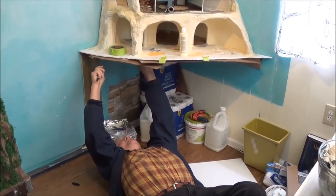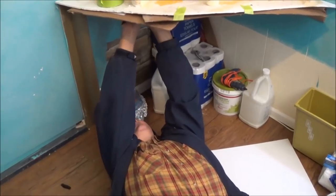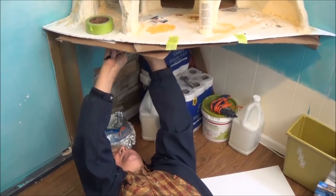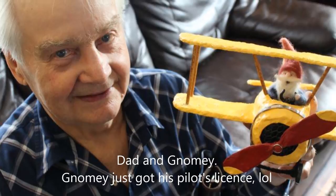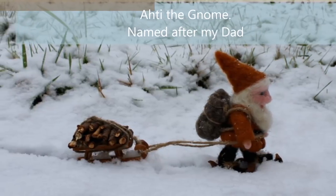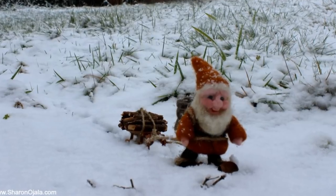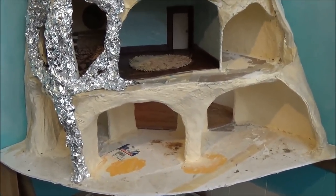What are you doing, Dad? I'm just looking at the edge here — it won't be quite right. And when the next video is available, it should be popping up on your screen. If you don't see it yet, see you soon.